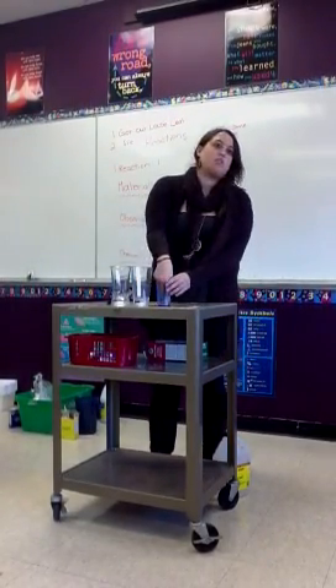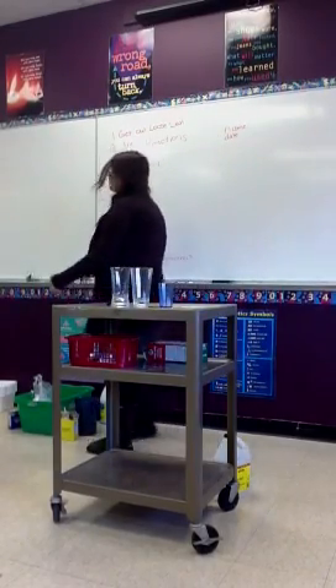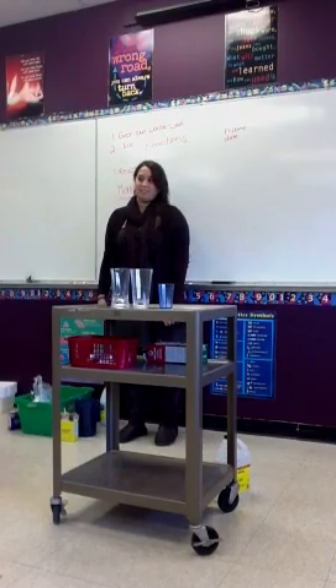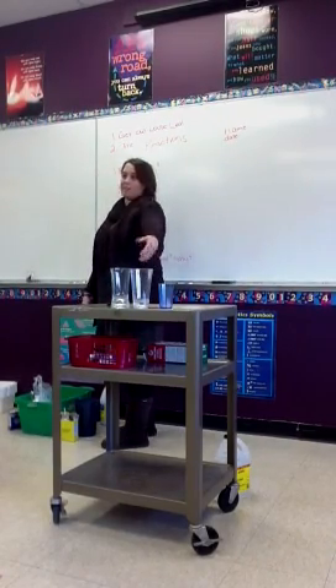You told us what it is — chemical or physical. Do you think there's going to be any physical reactions today? No. Do you want me to shove a piece of ice on the table and let it melt? Yeah. It's not very exciting.